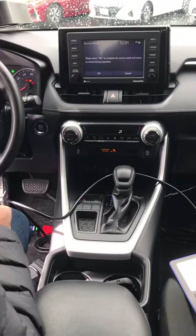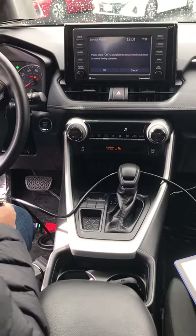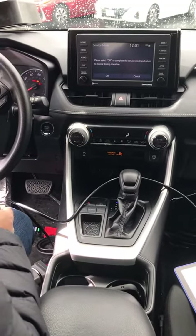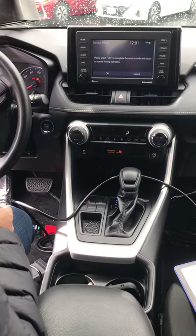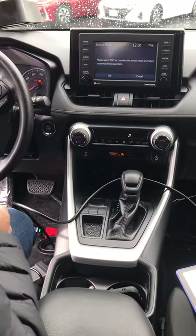Hey everyone, it's RayRay with the IQ team. I'm here with Eric and we're testing a 2020 RAV4. We're going to be adding a smart key — it's a three button, two plus one. And we have 15 used, unlocked RAV4 smart keys.